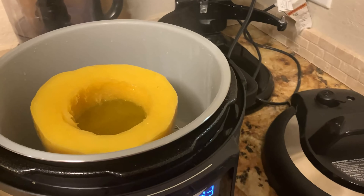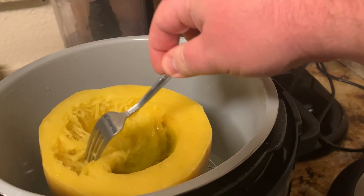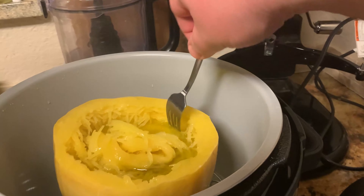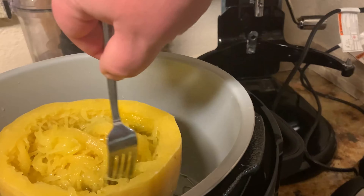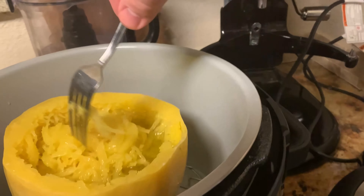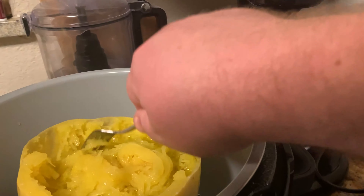That looks like it's probably done. What I've seen before is it fills up — oh my goodness, look at that! This part's pretty easy. You just kind of scoop all the spongy, stringy stuff into the middle and make sure it's soft all the way down to the bottom. This one's looking pretty good. I'll scoop it out into a bowl and then cook the meat and sauce.